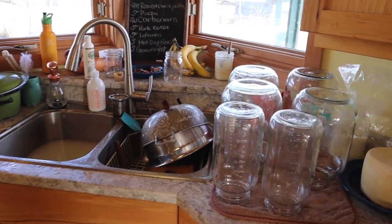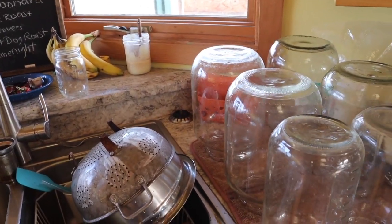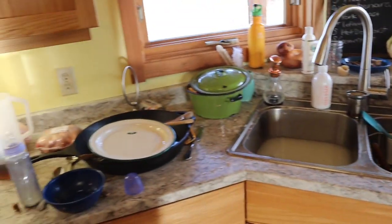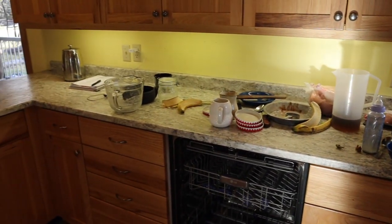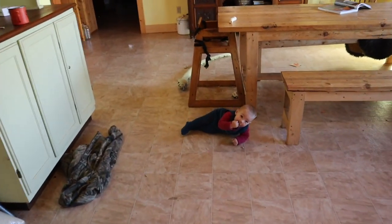One of my tips is just wash your jars right away, because if you wash them right away it's a really quick wash. If you let them sit they become crusted and hard to deal with. So just dealing with other dishes right now.